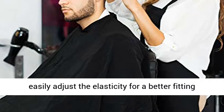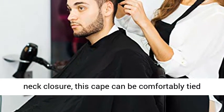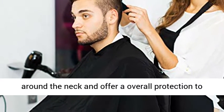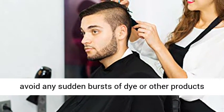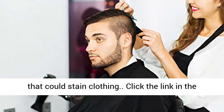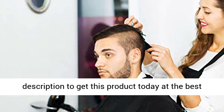Our hair cutting capes have buckles to easily adjust the elasticity for a better-fitting neck closure. This cape can be comfortably secured around the neck and offers full protection to avoid any sudden bursts of dye or other products that could stain clothing. Click the link in the description to get this product today at the best price.